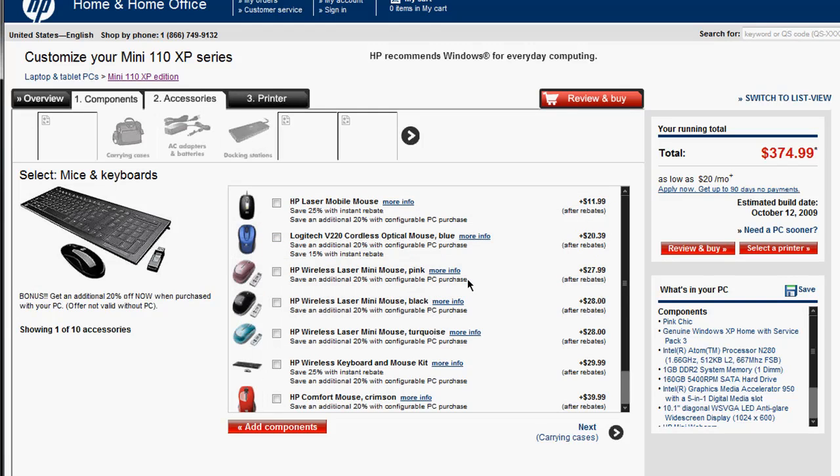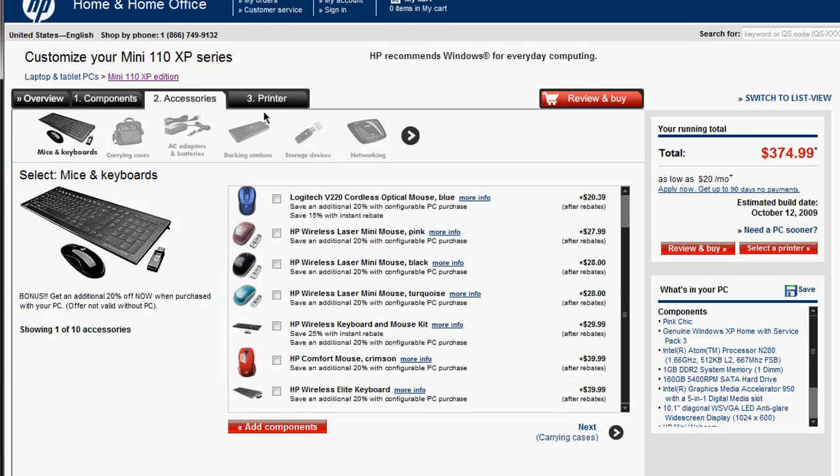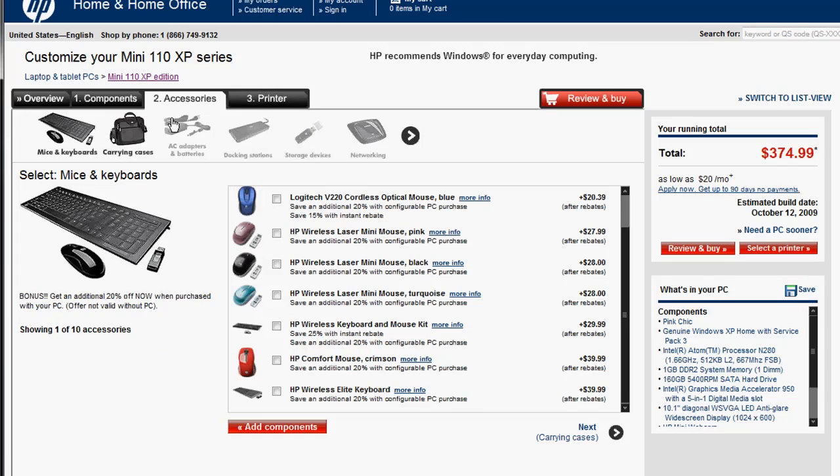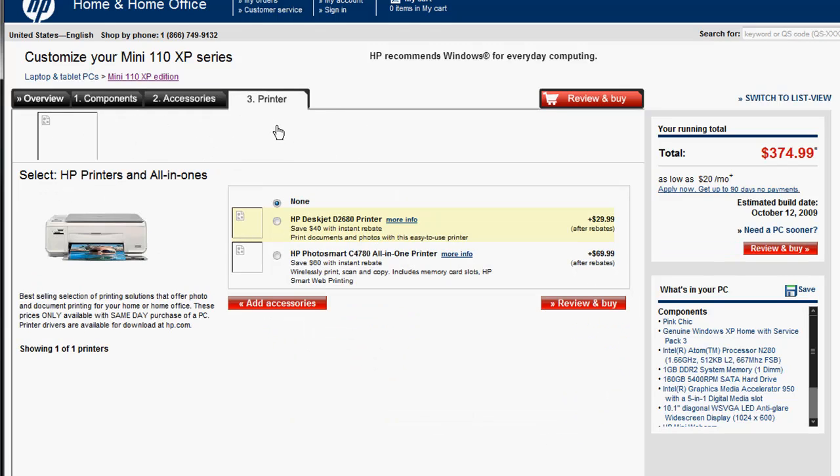If you need one, you can buy accessories. You probably might want to go for a mouse if you're not used to typing on a keyboard like the HP Mini's — these keyboards are really small, which is something I noticed when I was reviewing the Dell Mini. And if you need a printer to hook up at home, you can go ahead and get that. There are some savings available there. But other than that, it only prices you around $374, which is really cheap.